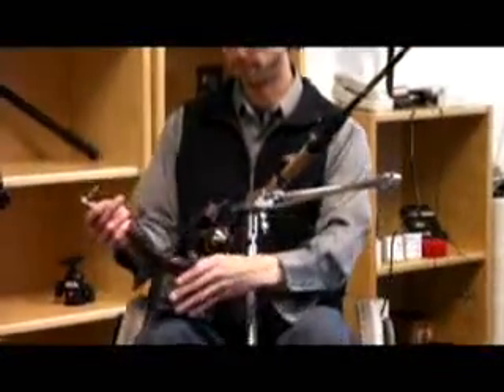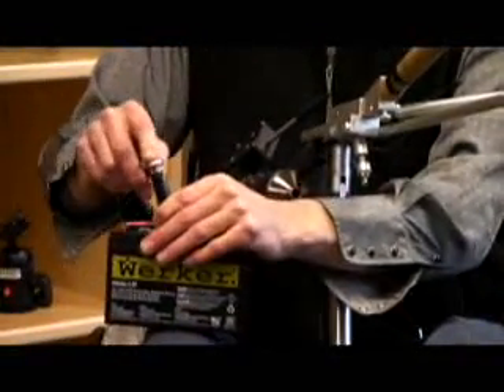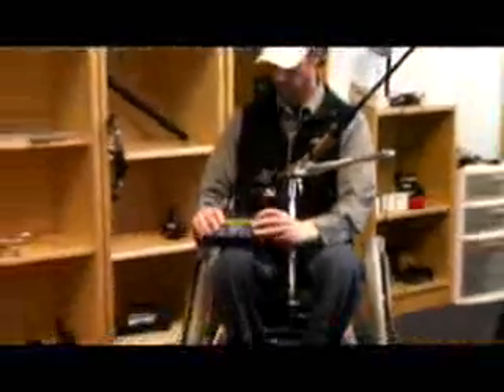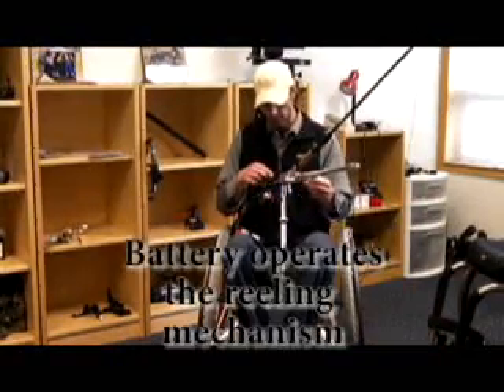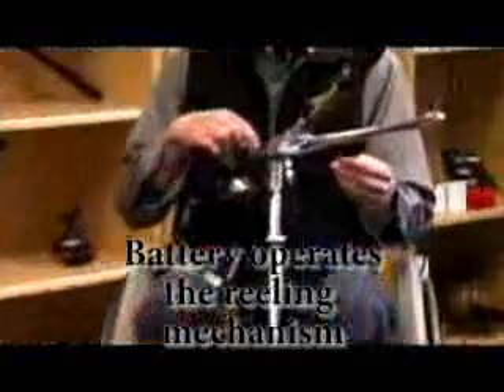Simply plug the end of the motorized motor into the battery, which will operate the reeling mechanism by this toggle here.